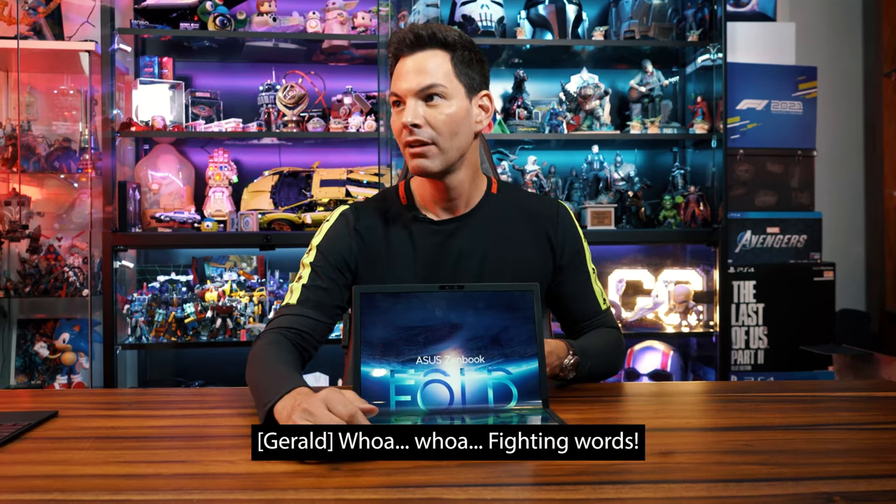Now I know everybody's like, 'I like my key travel, I like mechanical keys.' I get it. We have people using mechanical keyboards here. It sounds annoying after a while — we can't do any videos when you're typing.